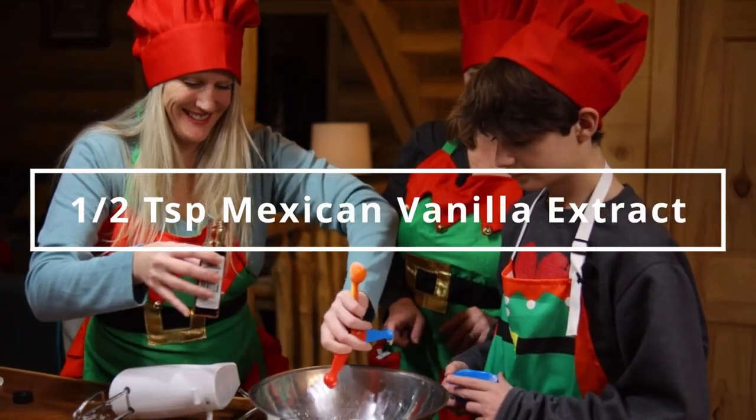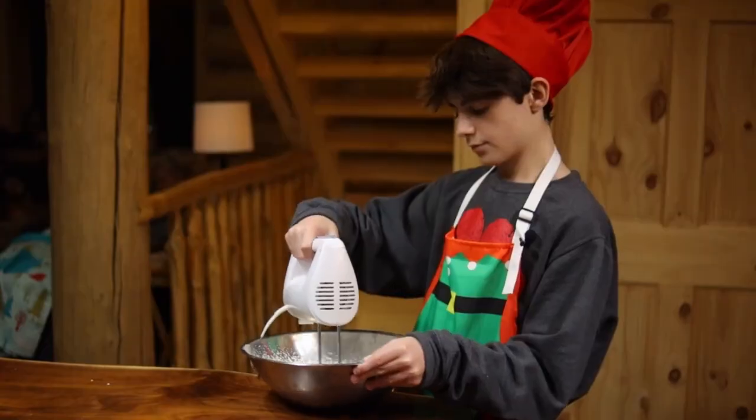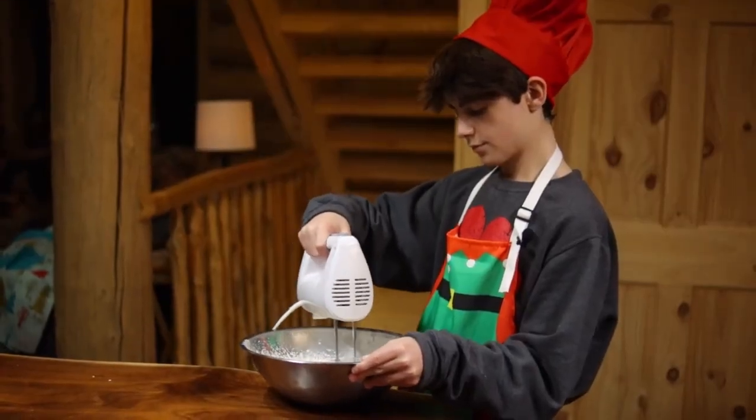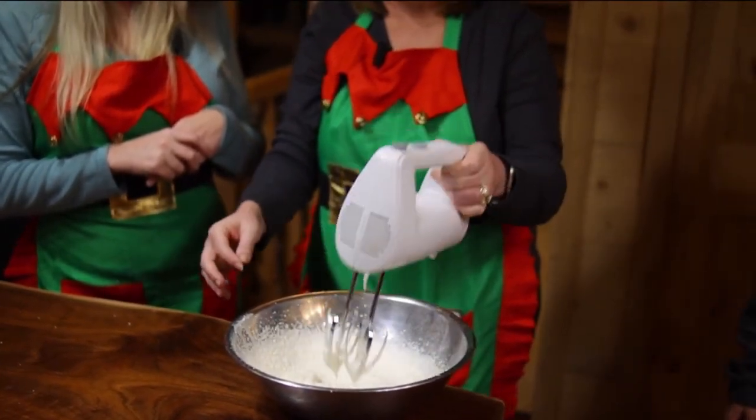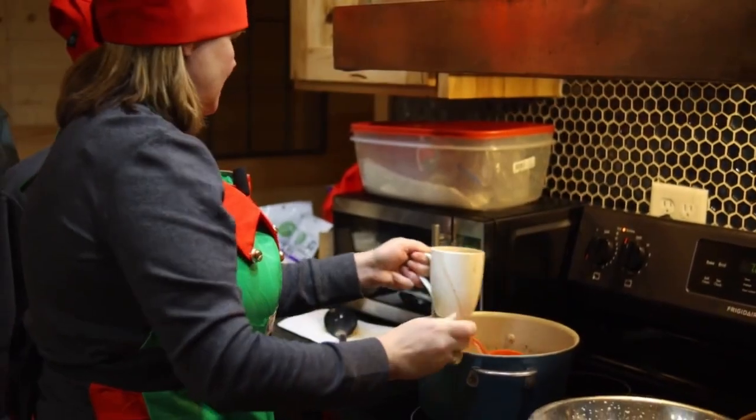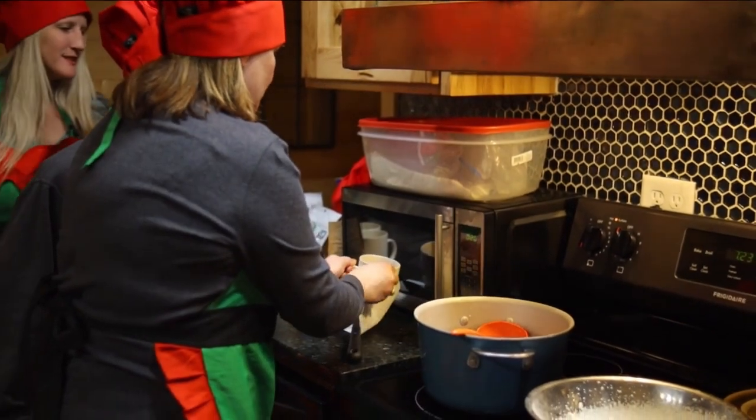Once again, it's the good Mexican vanilla stuff. We can just kind of lift up our beaters and see we're getting some thick peaks. And then a little dollop of our whipped cream.